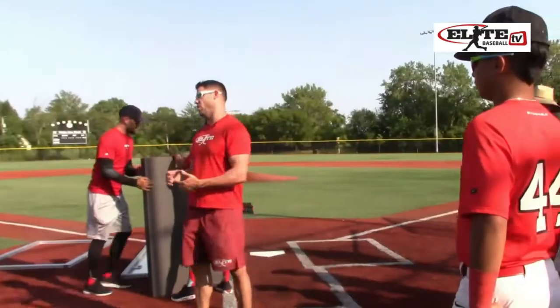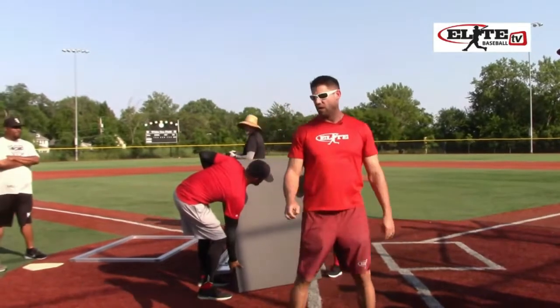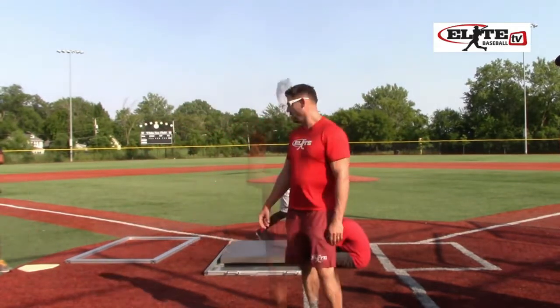Here is the data we are capturing on you. We have got all of you already input into all of these different systems over here. There are like 15 computers running over there. This is a force plate — it is going to capture your leg data in the batter's box when you are swinging.